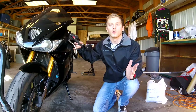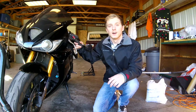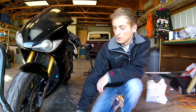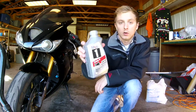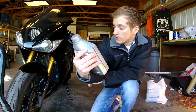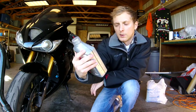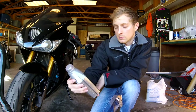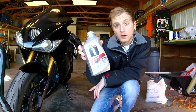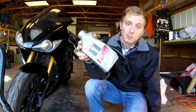Welcome back for another video. Today it's 55 degrees out, beautiful day, but instead of going riding I think we're gonna do an oil change on the Daytona. The oil I use in the Daytona is called Mobil 1 4T full synthetic racing oil. I've ridden this bike for about 6,000 miles and ran this stuff in it — the previous owner also ran this stuff. It's a really good oil; if you're looking for a full synthetic oil to run in your bike, I would definitely recommend the Mobil 1.